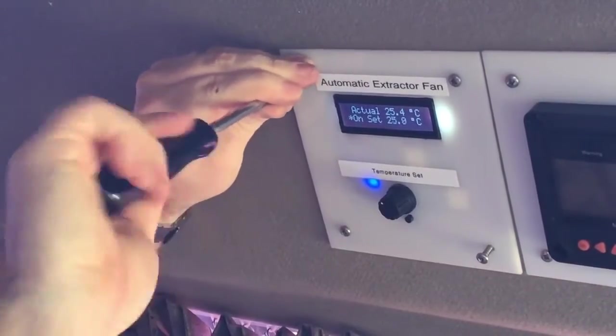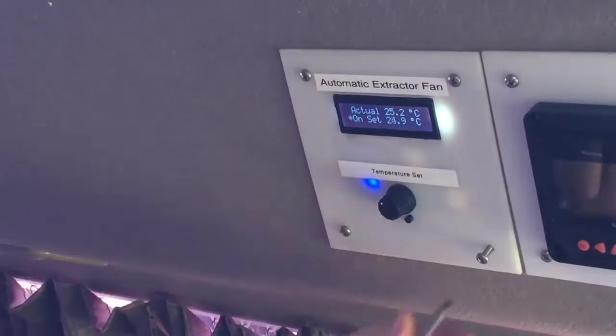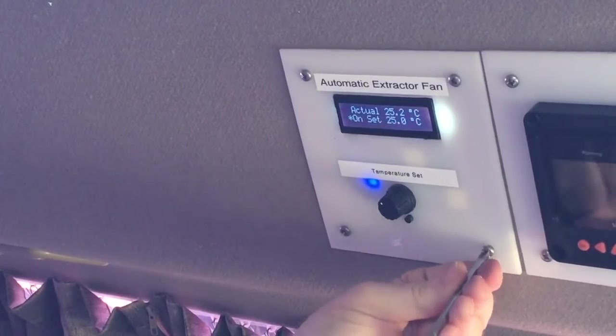I've got stuff on the front there. I've got a tire pressure monitor system and that sort of thing in here - so if you get a puncture, or a low pressure tire, it warns you. Overheating or something like that - very important, especially on something like this which is quite big and you don't really feel it.